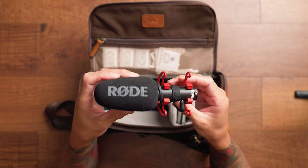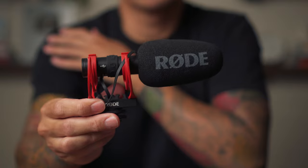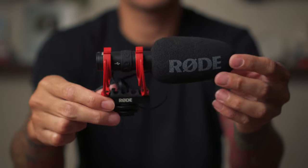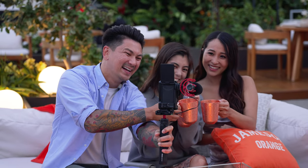Up next is the Rode VideoMic 2. I recently picked this microphone up and I've been using it more than my more expensive Rode Wireless VideoMic NTG. I think that was like $250 — this thing's a hundred bucks. The reasons why I like it: it's cheap and affordable, it's a lot smaller, you don't need to charge it so you don't have to worry about batteries dying. I think it has more directional pickup and the quality is almost better than my more expensive NTG. Overall it's just an amazing mic for its price. Highly recommend it.